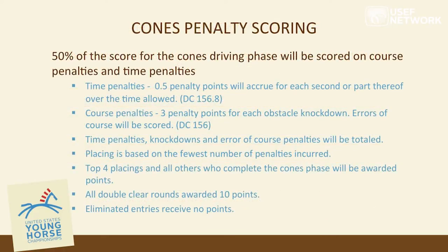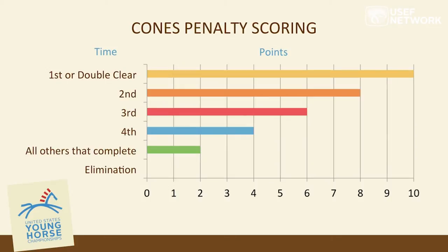Fifty percent of the cone score will be scored on course penalties and time penalties: half a point for each accrued second or part thereof in the obstacle, and three penalties for a knockdown. Time penalties, knockdowns, and errors of course will be totaled. Placings: 10 points for each double clear round, 8 points for second place, 6 points for third, 4 points for fourth, 2 points for completing the course, and zero if eliminated.